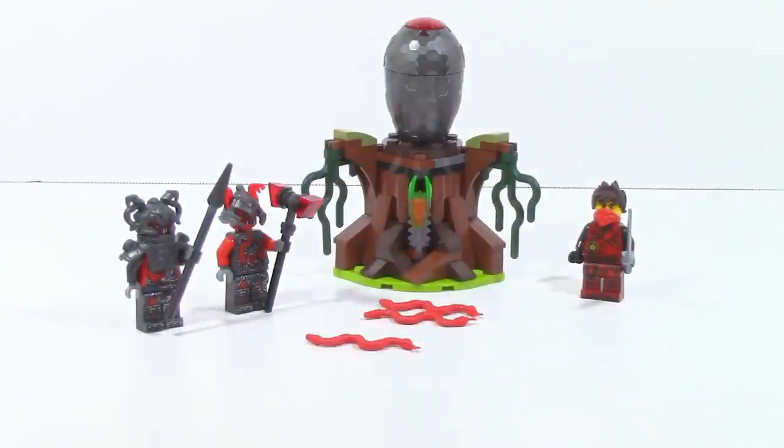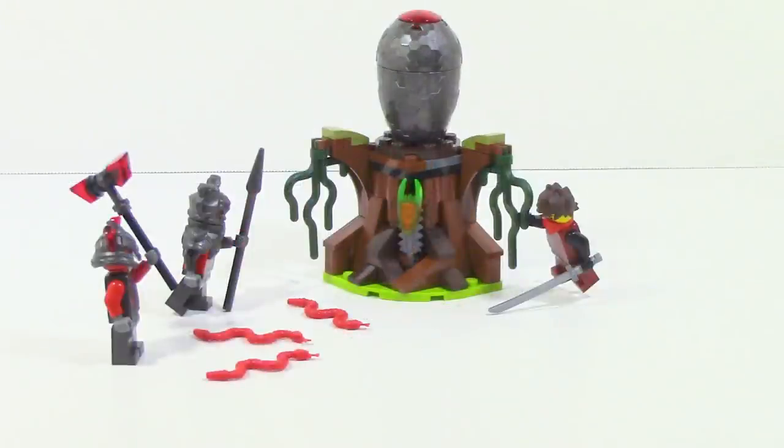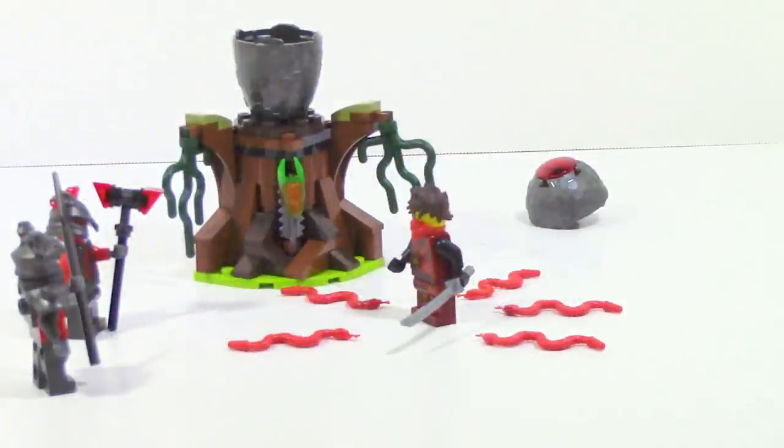Overall, I am very pleased with how the Vermillion Attack came out. Although it is a small $9.99 set, it is actually very good. The function, although a little bit lacking, works very well and offers a lot of playability. Little things such as the vines add playability because you can get extra poses out of them. I like the idea of going to rescue the Time Blade, and there's also the trap inside that you can activate with the function. The minifigures are just phenomenal.